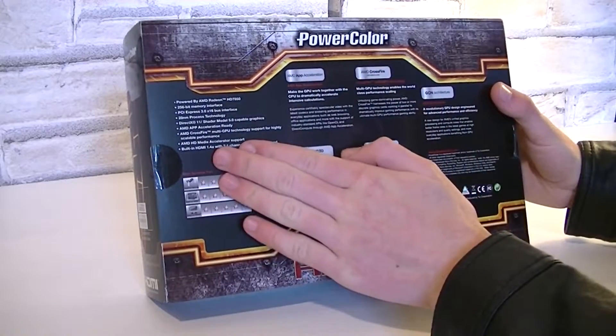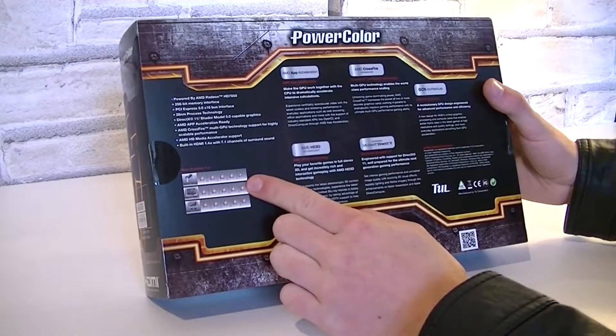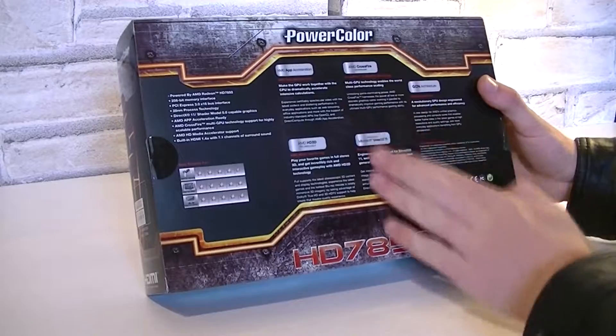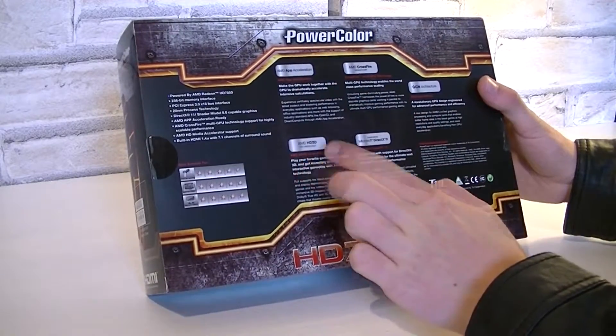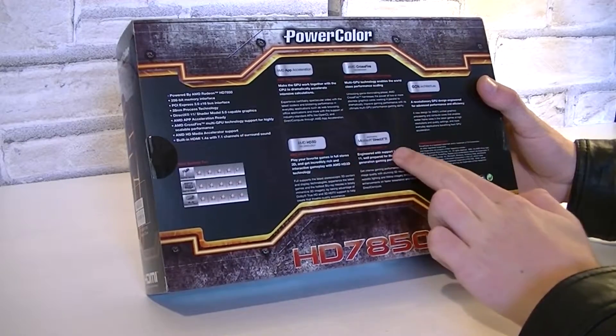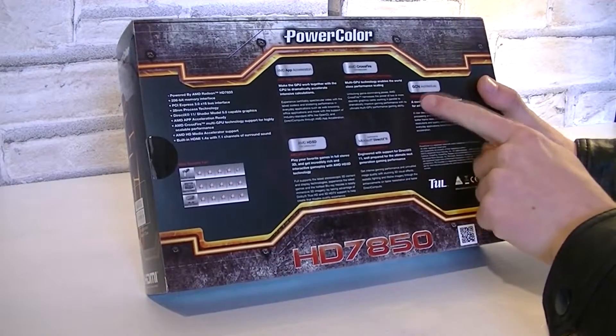On the back of the box, the basic specifications are listed on the left side and below you'll see the rating for different tasks. On the right are the special features this card offers, like AMD App Acceleration, HD3D, Crossfire, DirectX 11, and the new GCN architecture.